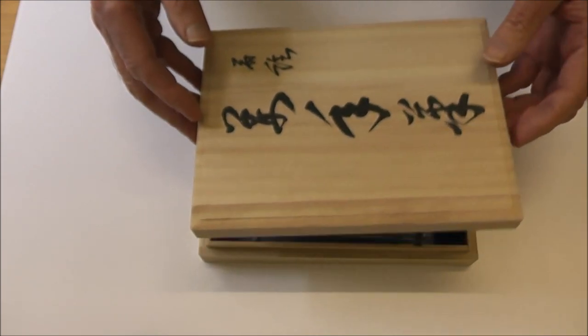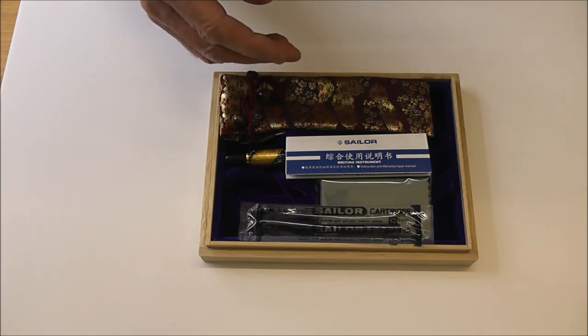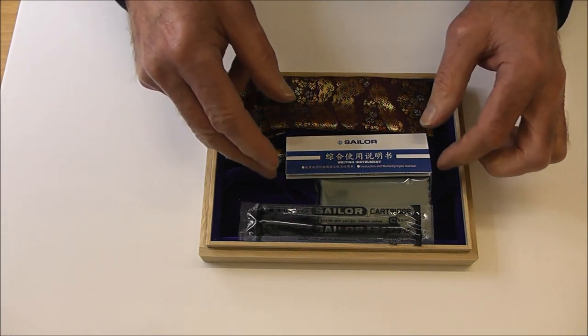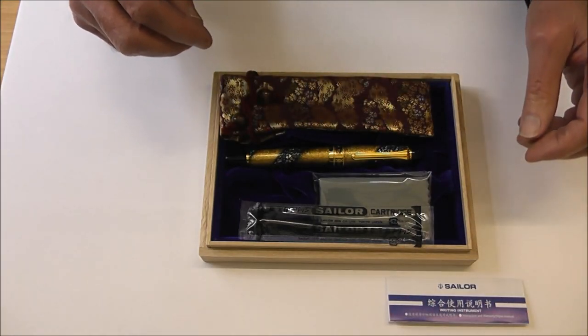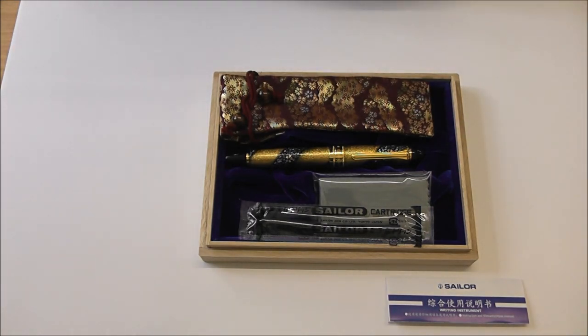Beautiful but very simple. And what's inside is King of Pen, Makai Sakura Nagare Pen. And I shall reveal it in its full beauty. I'm just going to have a closer look, but before I do that, I'm going to pop a pair of gloves on because I don't want anything of me to be left on the pen when it leaves.